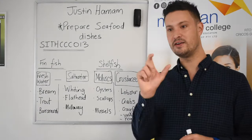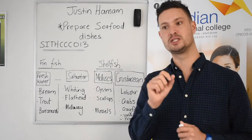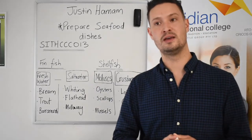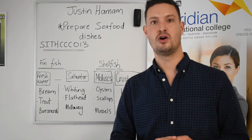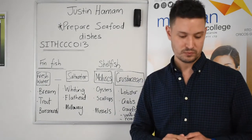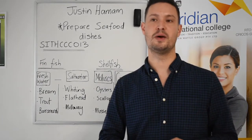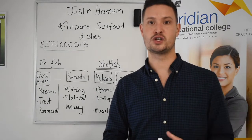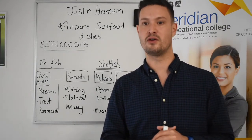Yabbies look like a very small lobster and are found only in fresh water — something you might recognise or see on a menu while traveling throughout Australia. Seafood is very popular on menus, and many people in Australia and visitors traveling through want to try and taste the different seafood on offer.